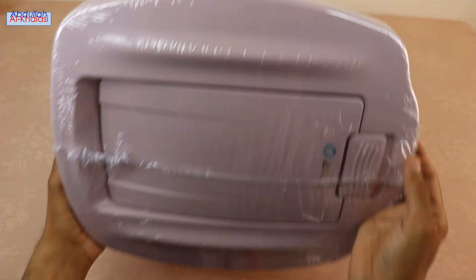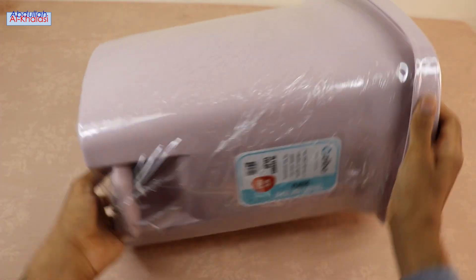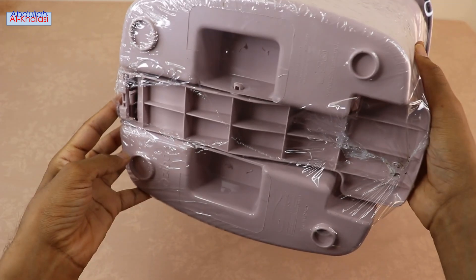The Zeeba Petal Trash Dust Bin is made of high-quality plastic material that makes it sturdy and durable. This trash dust bin has a capacity of 10 liters.